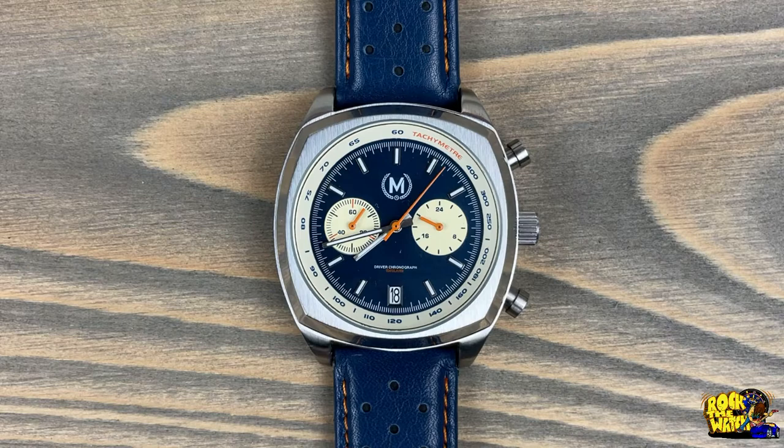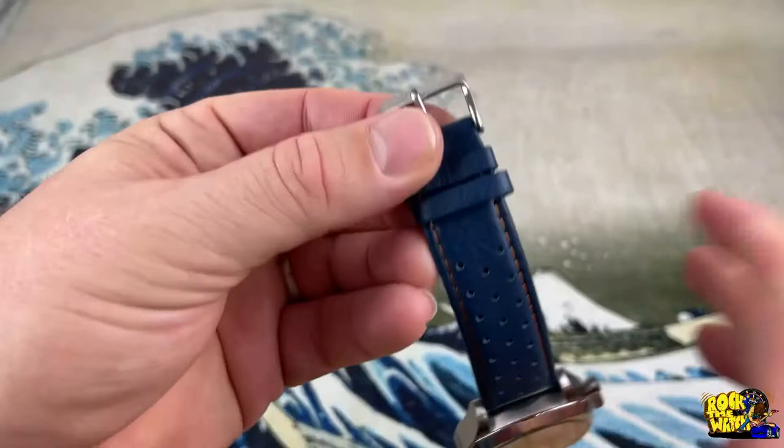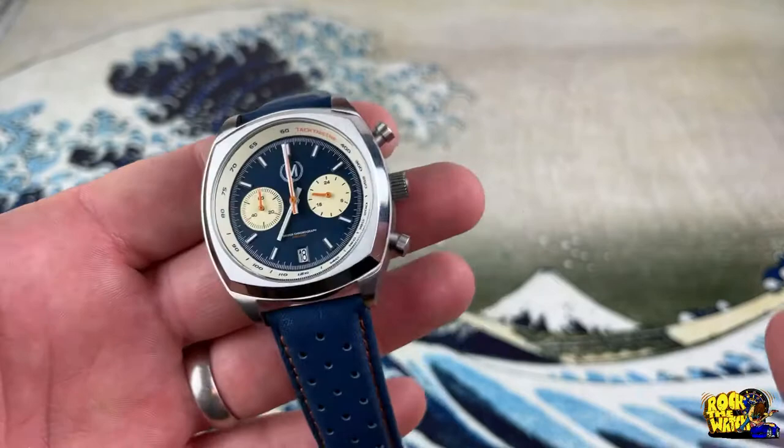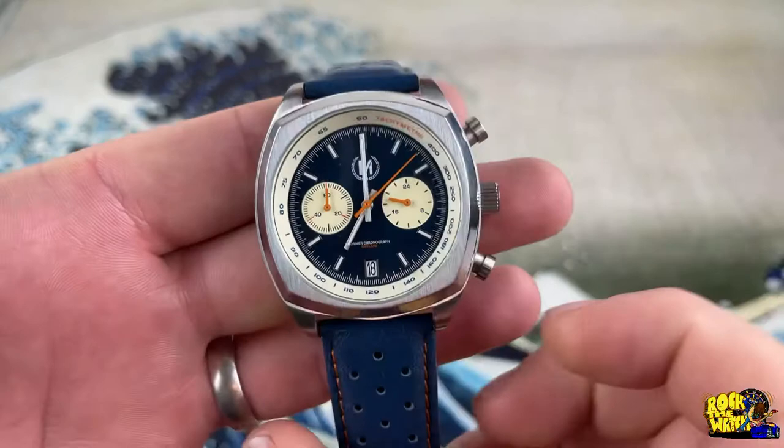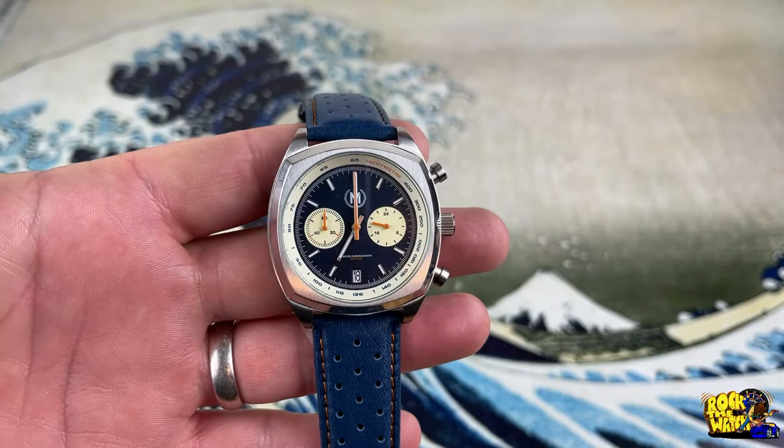If you don't know how a chronograph works — the top button starts the chronograph, which is used for timing things. There are 60 seconds around the dial and 60 minutes on the sub-dial. The top button also stops it, and the bottom button will snap it right back and instantly reset it, which I dig.